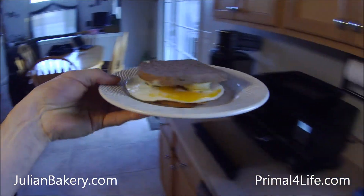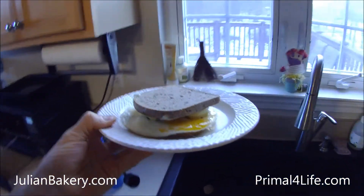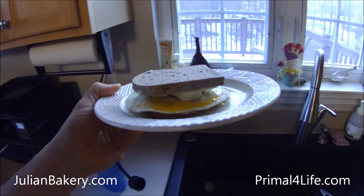There you go. This was made by Primal for Life. My name is Dan, and you all have a great weekend.